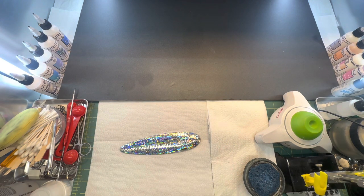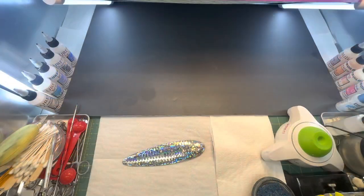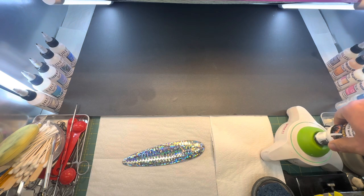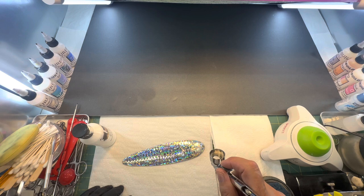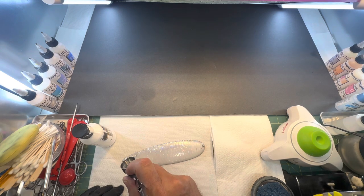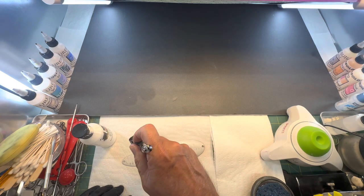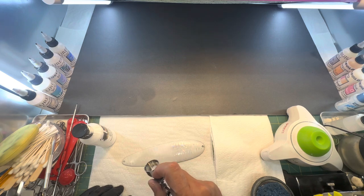What I'm going to do first is put a solvent-based paint over this. We're only going to do one side at a time because it's very hard to hold. So we're going to get some solvent-based white, shake it up, and just spray over the top. This spoon has been busted up — I've striper fished with these for a long time — so I'm going to have to do some covering up, probably do a couple coats to get all those scratches out.